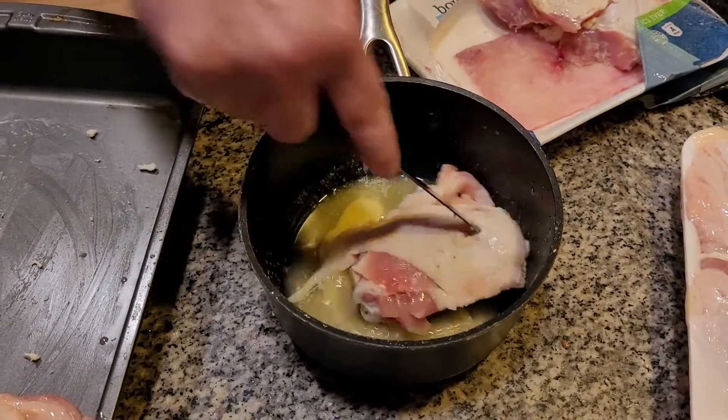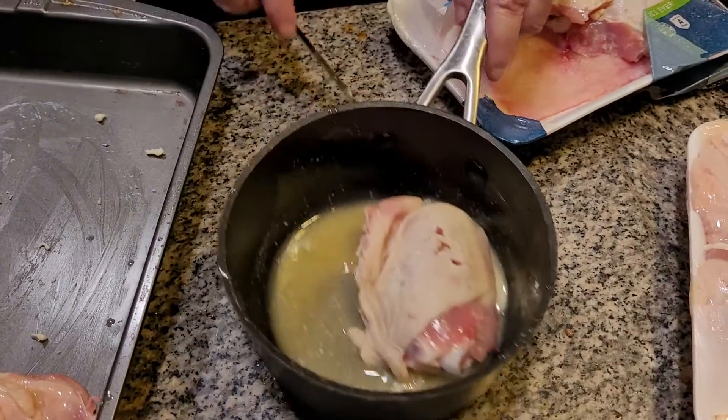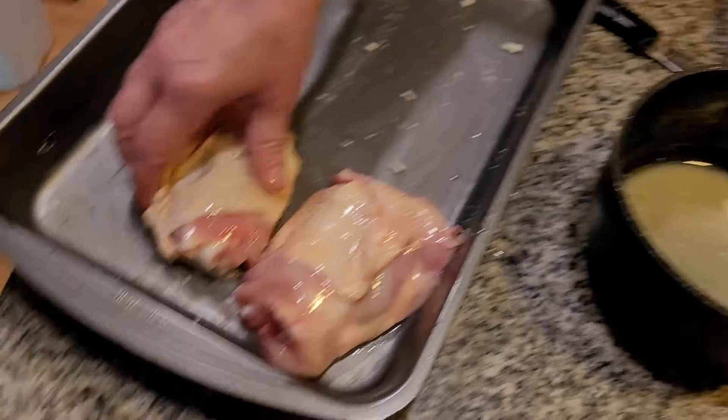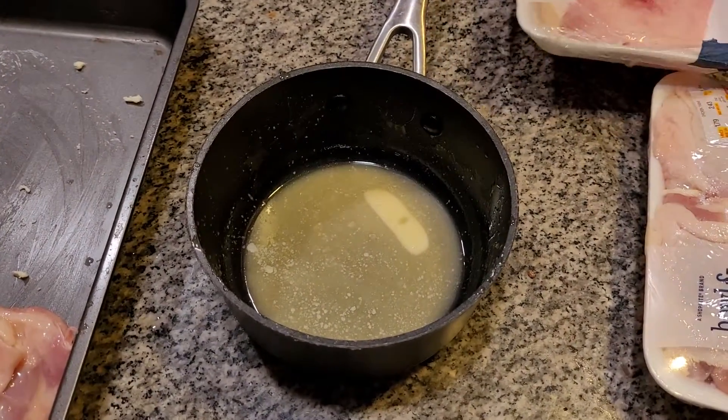Grab another piece of chicken. Get in here, turn it around — come on, you little devil, don't give me a hard time! Okay, this is going to go and be mixed in with rice a little bit later. You can see the rice is right here.